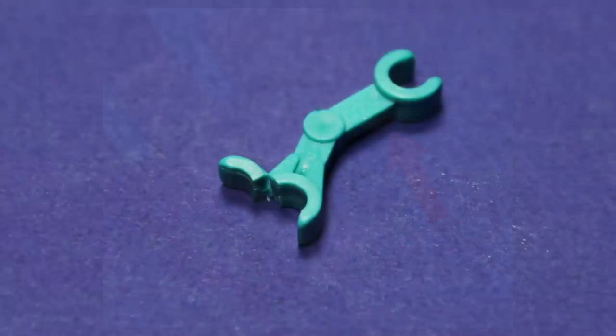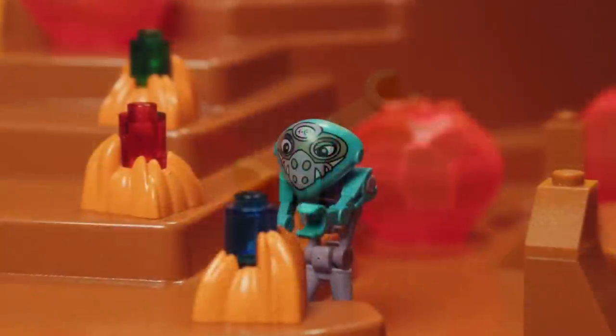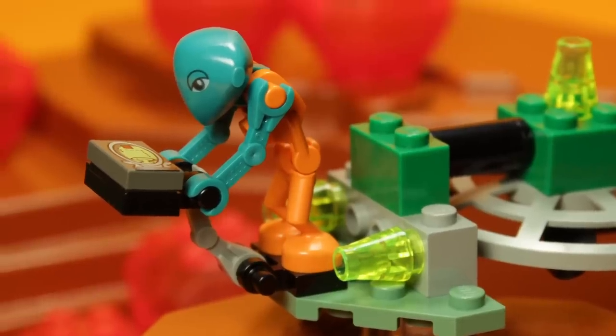The thinness of these clips makes me question their longevity, and it's no wonder why the mould was altered in the end. Though even with this change, fragility is at the heart of the issue today. The fact of the matter is that these Martian arms break over time — sometimes through play, but often through the brittleness that comes with age.